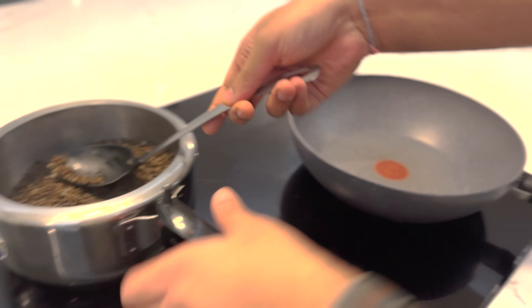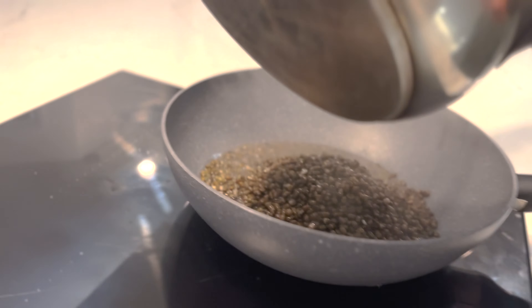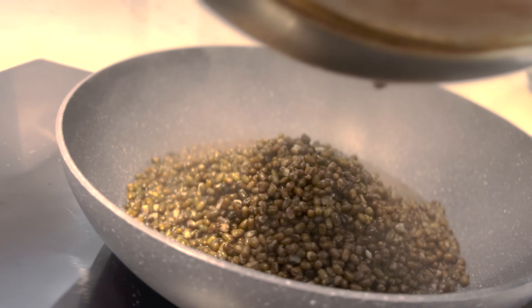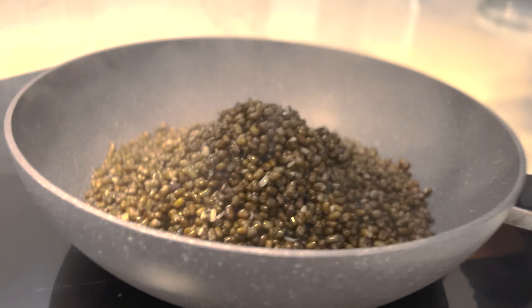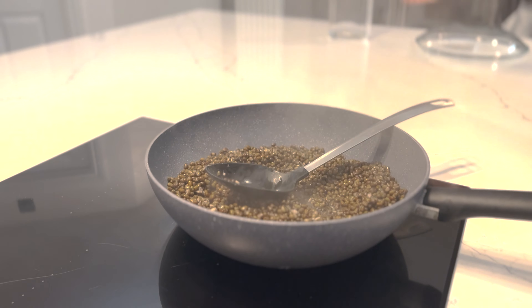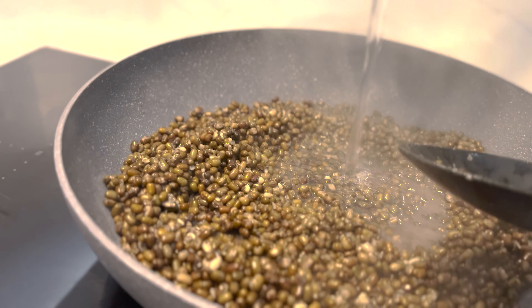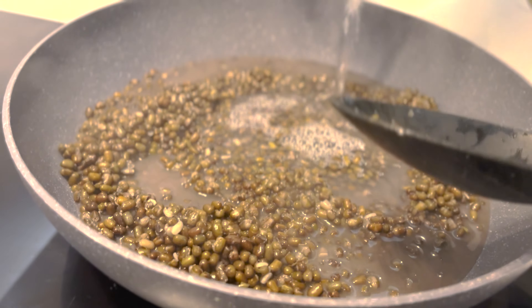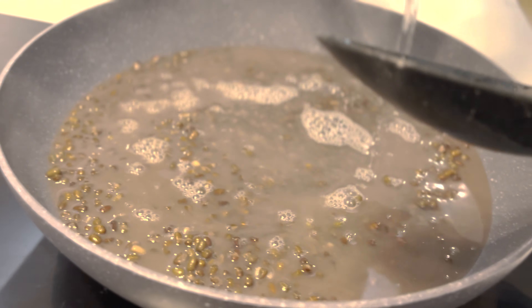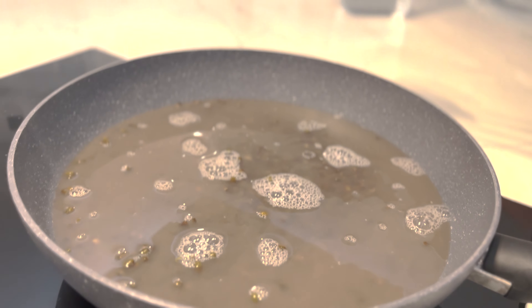Now we'll take a karai and pour the dal into it. I'm going to add water — enough to cover the dal and roughly two centimetres above it, as it's going to simmer for some time.